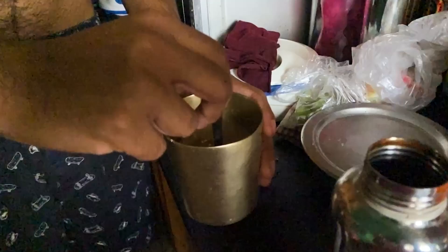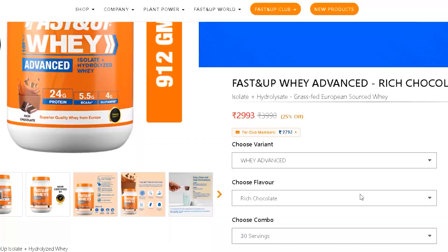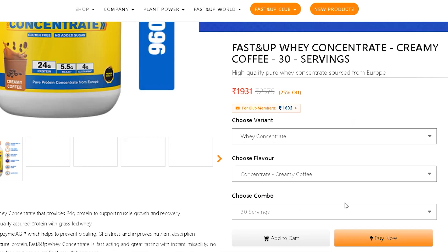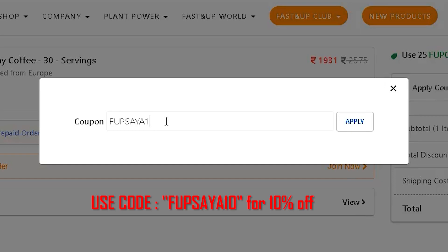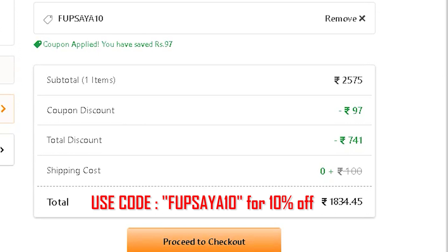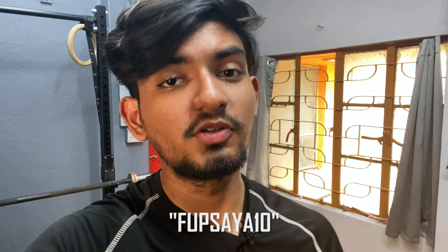If you are lactose intolerant, it will be very easy to digest — I am lactose intolerant myself. If you want a budget-friendly whey protein, I highly recommend Fast Enough. They have flavors like creamy coffee, rich chocolate, and vanilla. Use my coupon code in the description for an additional 10% discount.